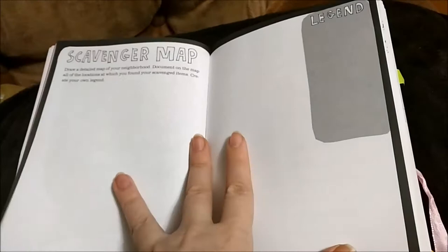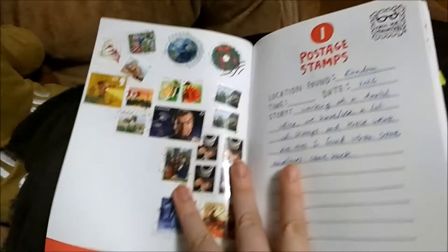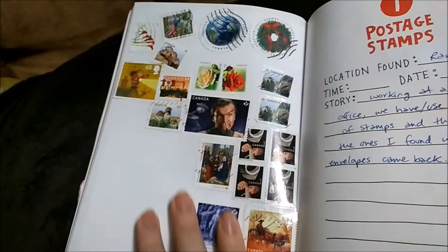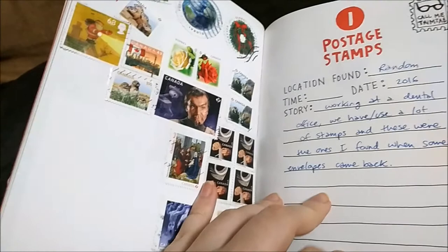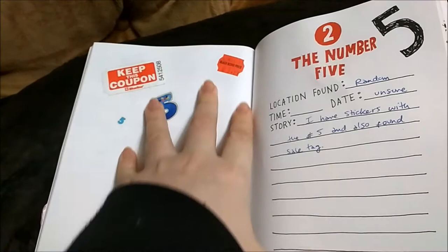I didn't do the legend part yet — it says draw a detailed map of your neighborhood, but I didn't have a chance to do that because I moved again, so I'll do that pretty soon. This is the first one — it says postage stamps. These are the ones I collected so far; there are more in my other book, the Destroy Journal. These ones are the leftover ones I collected over time from my previous office.